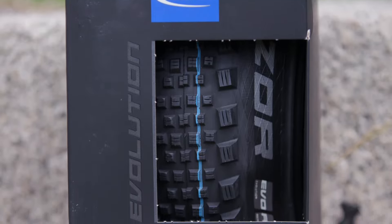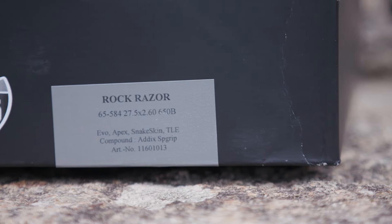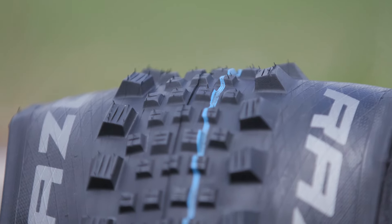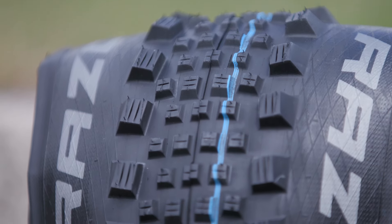Classed as a semi-slick, the Rock Razor combines an extremely fast-rolling centre tread with substantial shoulder knobs to hold grip when you lean into the turns.